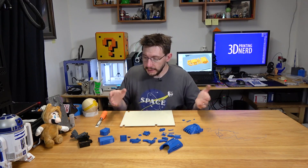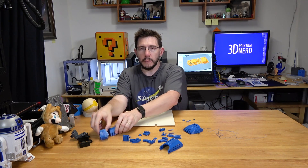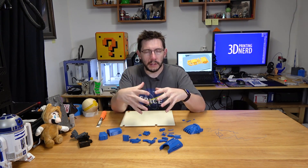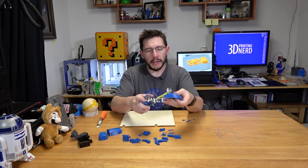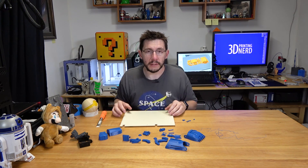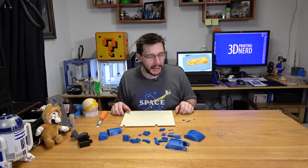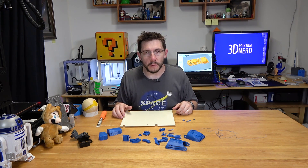Everything's off the build plate. These pieces here are removable built-in supports. The model I used had all of the pieces arranged on the build plate in a specific way to get as many on as possible. It looks like everything's gonna fit together pretty well, and I think we'll have ourselves a functioning e-NABLE hand. Let me put the build plate back and get the instructions out so we can build the Raptor Reloaded.